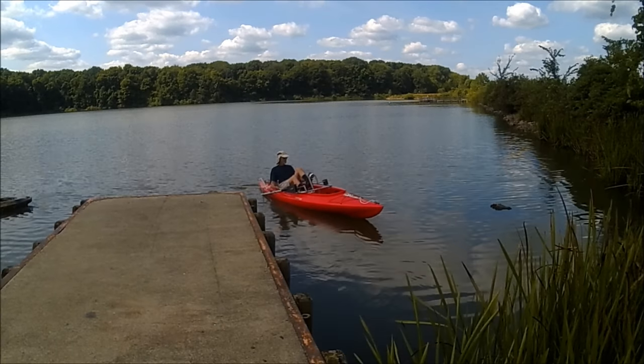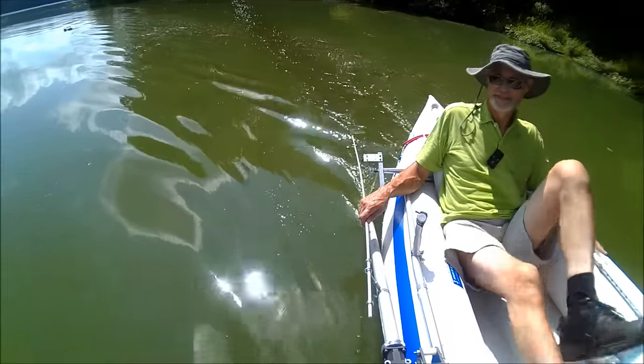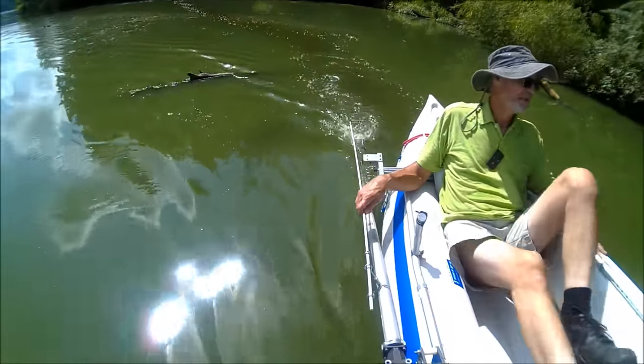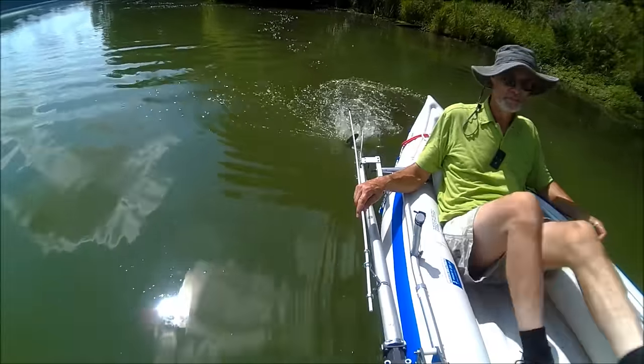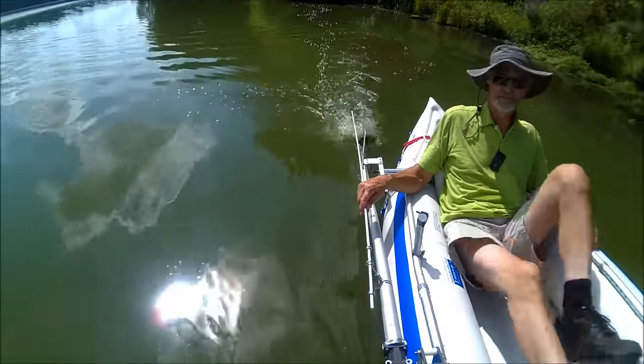Forward, reverse, and shallow water operation, all with great directional control, is so easy with the Pedal Prop. The pivoting drive shaft adds nothing to the draft of the boat, so the Pedal Prop can glide over submerged obstacles like logs and operate in very shallow water.